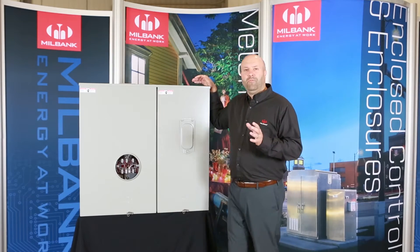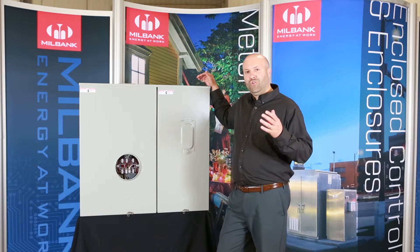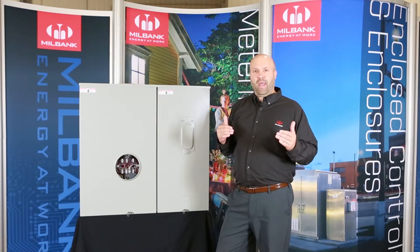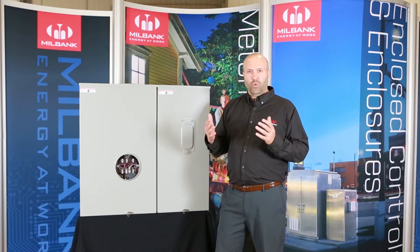Milbank developed the 400 amp meter main to satisfy a need contractors were having where a single 400 amp panel was being specified in their jobs, whether residential or commercial.